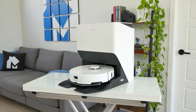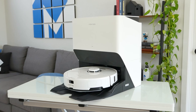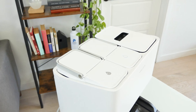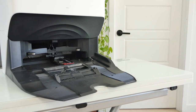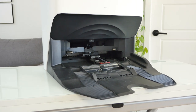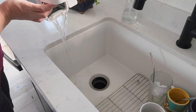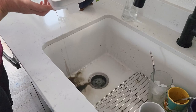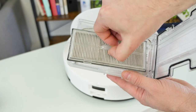Maintenance is where the Roborock S8 Pro Ultra really shines. The empty-wash-filled dock provides a substantial amount of functionality — it can automatically empty, refill, wash, dry, and charge the robot, handling the majority of the more frequent maintenance tasks. Of course, you will still need to replace the dust bag, refill the clean water tank, and empty the dirty water tank, but that can happen every few days as opposed to daily. In addition, you will need to clean the filters on the device and wipe down the sensors as they get dirty.